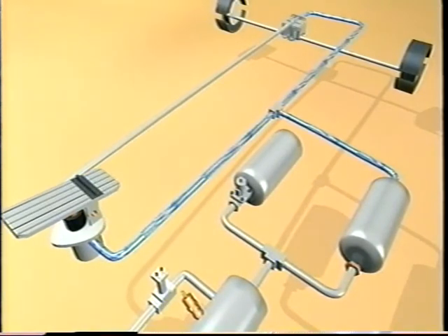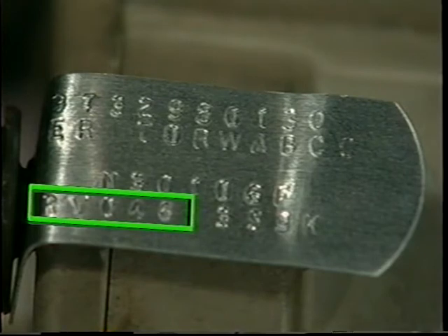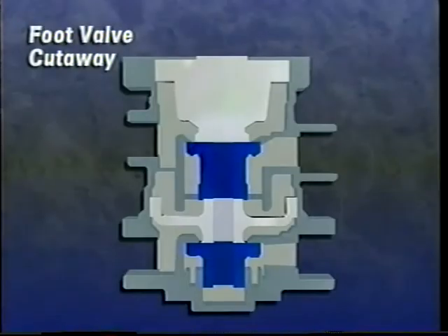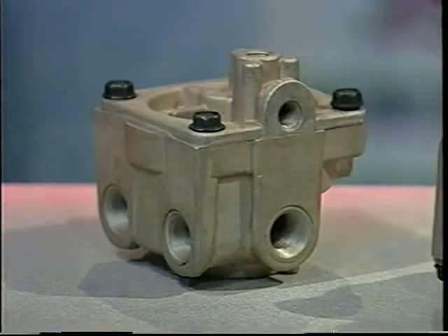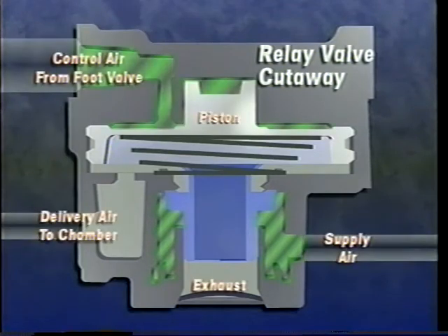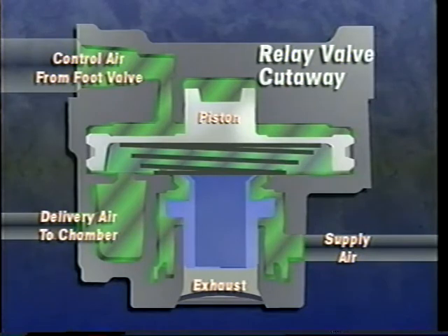At the same time, air from the primary tank flows through the primary portion of the dual-circuit foot valve to a relay valve and applies pressure to activate the rear brakes. Always check the crack pressure rating of a valve before replacing it, and be sure the replacement has the same crack pressure value. The harder you push on the foot valve, the more air the relay valve allows through to activate the brakes more aggressively. Relay valves help minimize delays in brake actuation — they quickly direct air from the tanks to the brake they serve, using input from the foot valve as their signal. Relay valves can be ordered with various crack pressure values; crack pressure is the amount of pressure required to open the valve.